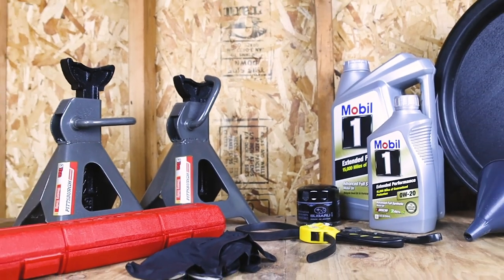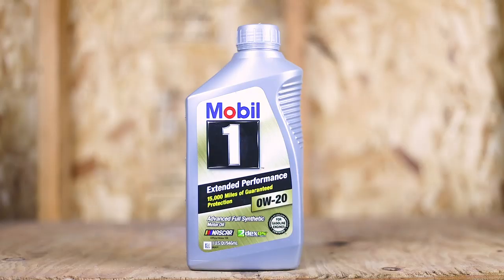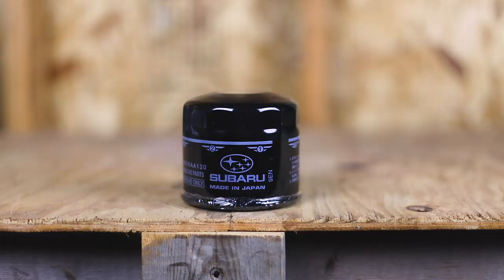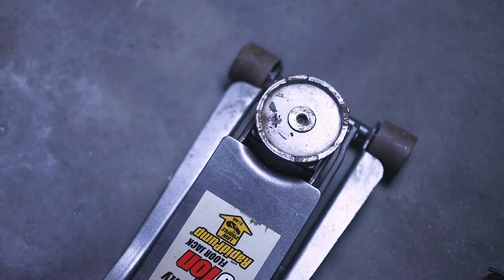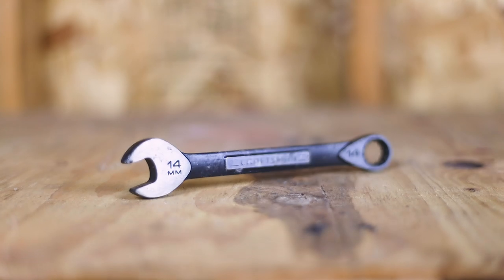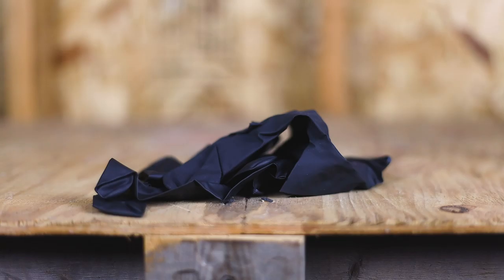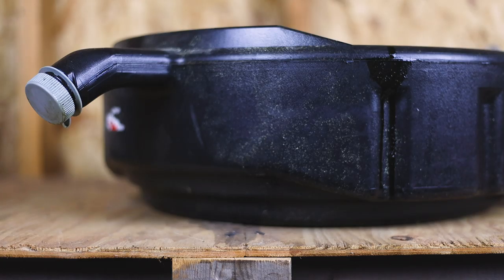Before I get started, I like to have all of my tools and supplies ready to go. For this car we need six quarts of full synthetic 0W20 oil and an oil filter. We also need a floor jack, jack stands, a 14 millimeter wrench, torque wrench, oil filter wrench, rubber gloves, a funnel, and a bucket to drain the old oil into.